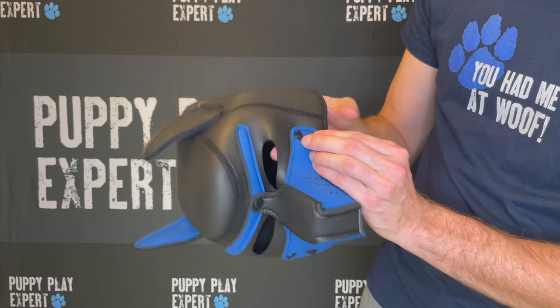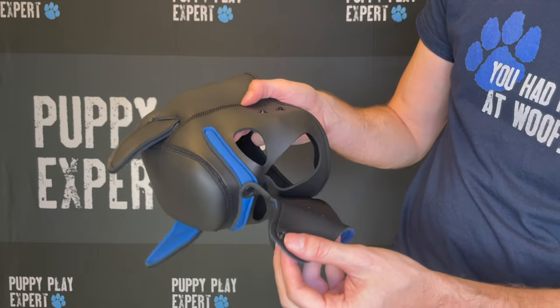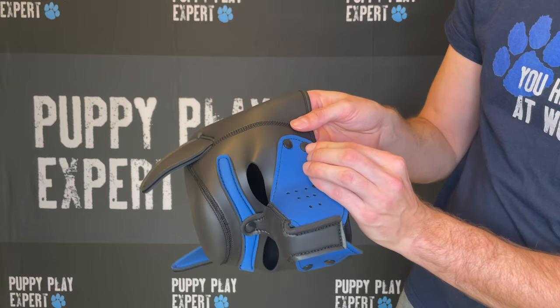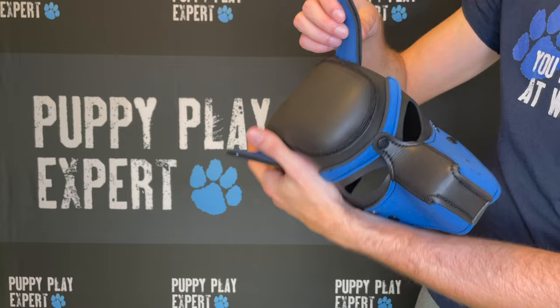Some of the product highlights include: for the Alpha Puppy Hood, the muzzle is detachable for easy access, and it has air holes to make it easier to breathe. It also comes with a foam insert to keep your hood in perfect shape when you're not wearing it.